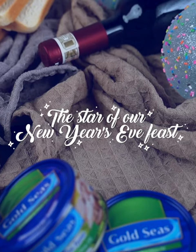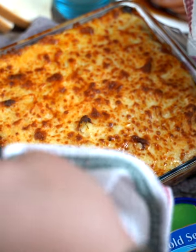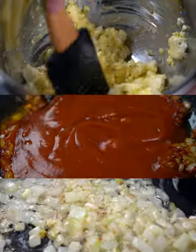The star of our New Year's Eve feast is yummy tuna lasagna. Give cheers to the big calendar flip with this delicious main course. Let's begin!